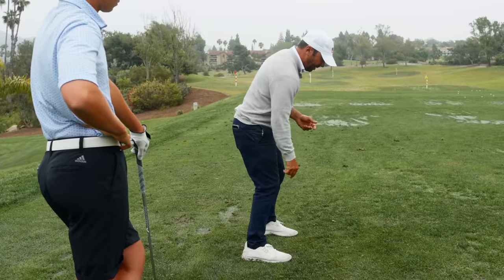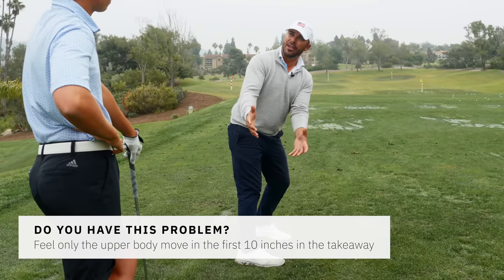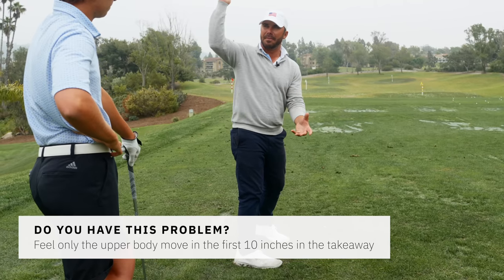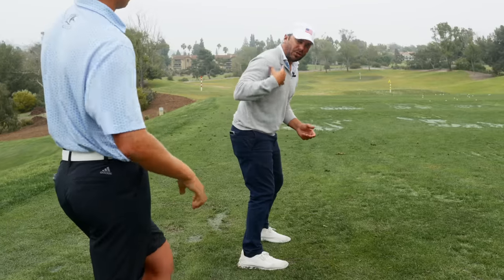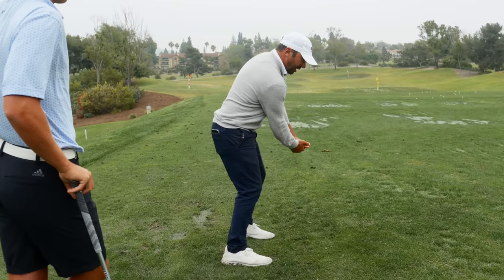A lot of people do what? They turn from here, and then everything kind of over-rotates too early, and then the arms and hands have to lift to the top, and the pressure's already back in the heel for half of the backswing, whereas this helps it build. So right pocket, right shoulder, left shoulder — those are all things that I feel slightly moving in my takeaway.